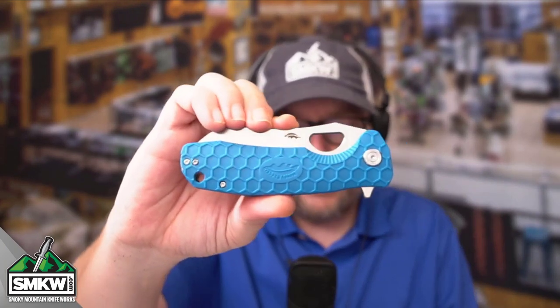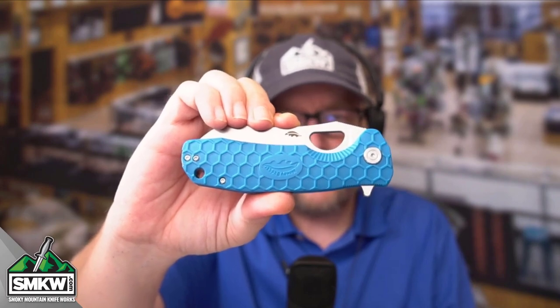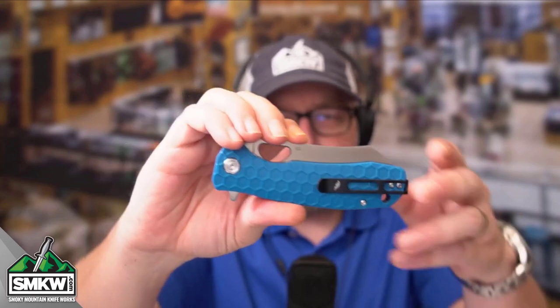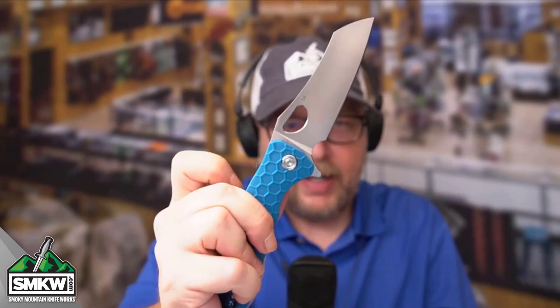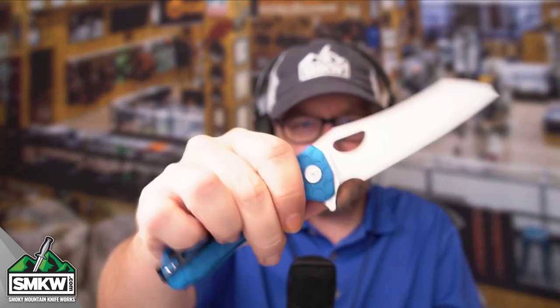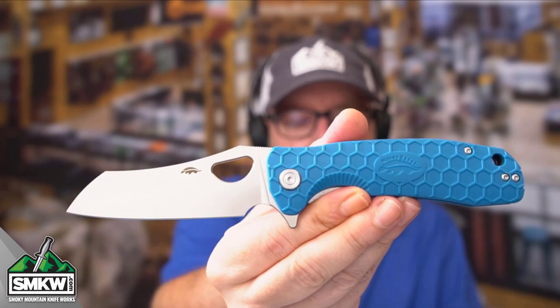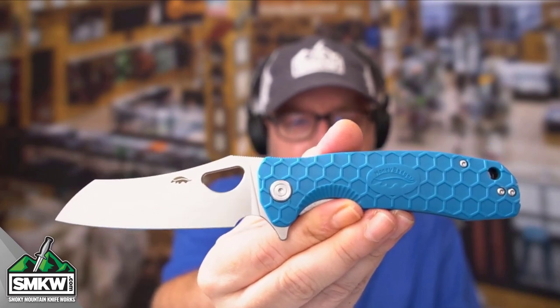Closed up, this thing is 4.6 inches closed — that is a pretty decent ride for a full-size knife in your pocket. When you open it up, you can either use the flipper, which is super nice, or you can use the thumb hole. It opens up every single time. It is 8.25 inches overall, and this knife weighs only 4 ounces.